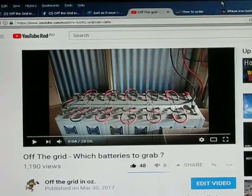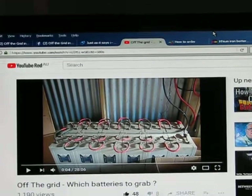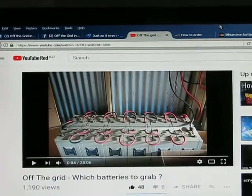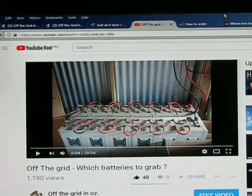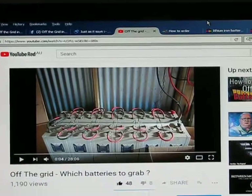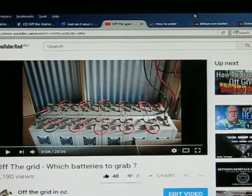48 volt systems are great — they are the bee's knees, the most efficient. I cannot and will not ever knock a 48 volt system. They can be done many ways. You can buy a 12 volt battery and throw four of them in series to get 48 volt — but you need four of them. So you might buy 160 amp hour batteries and when you hook four together you've still only got 160 amp hours, but you have 48 volt, which is a really efficient way to go. Those batteries will cost you a lot of money.